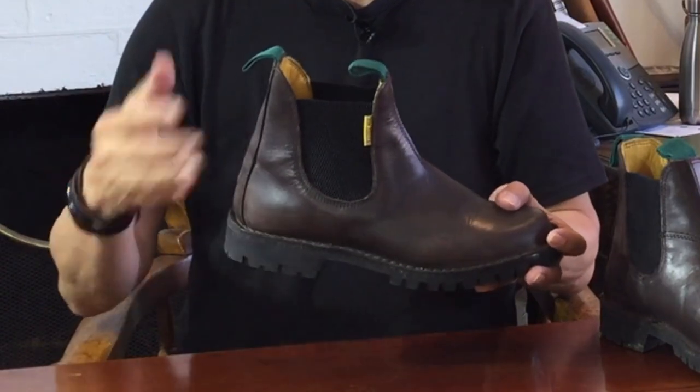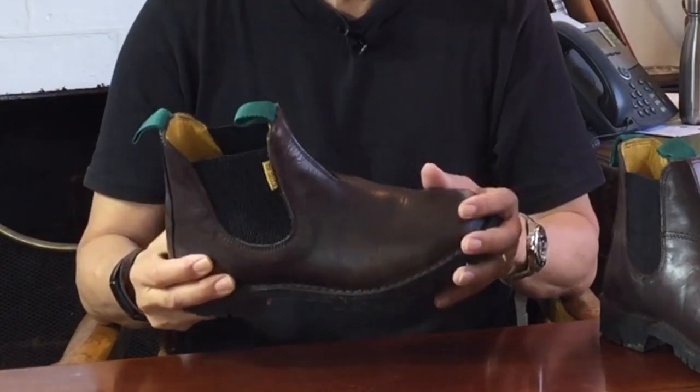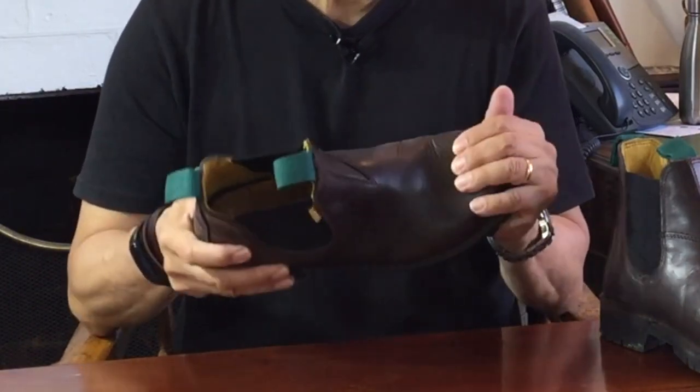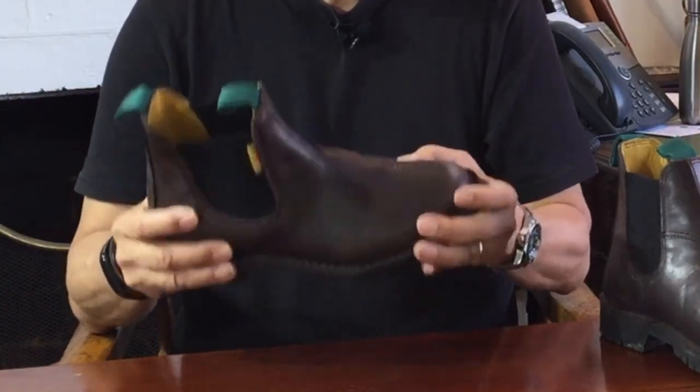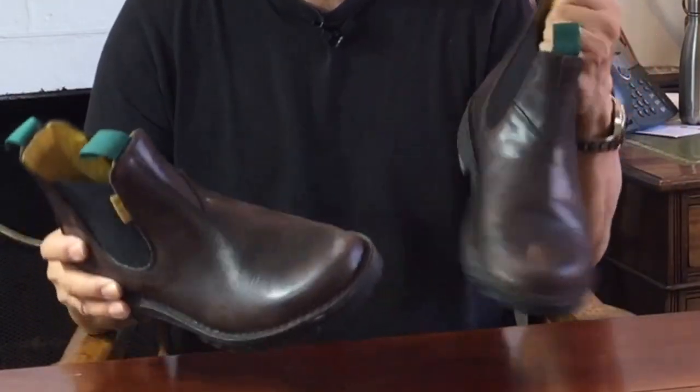I used these boots in the height of our December hot summer of 40 Celsius — that's 100 in the old scale — shoveling and crawling over a bed of gravel with sharp rocks. They got pretty scratched up, but I didn't feel a thing and they look as whole and tough as ever.